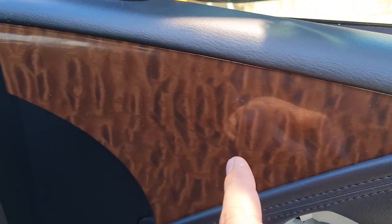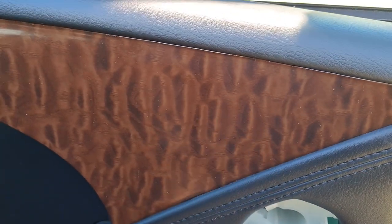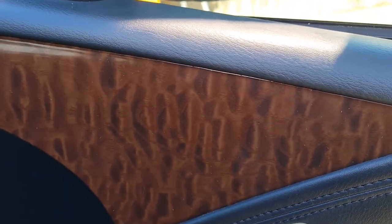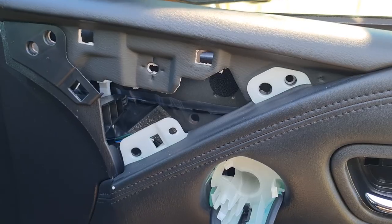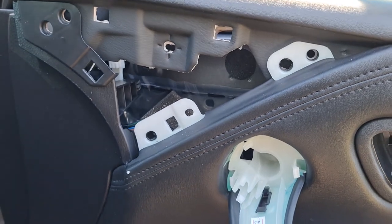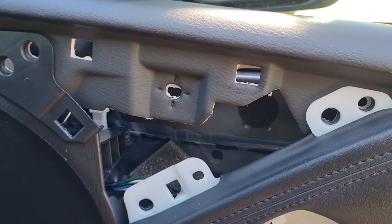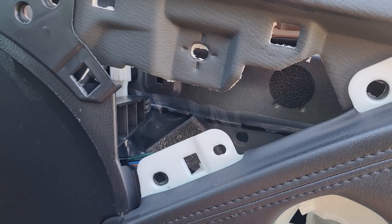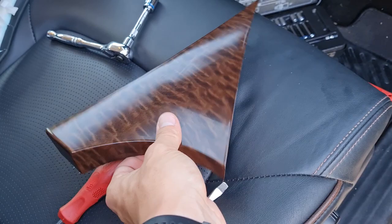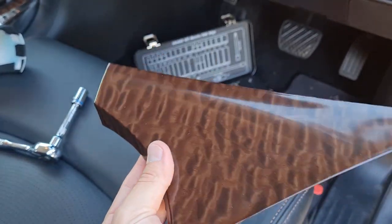There are some Phillips head screws that hold this into the door card. Remove them and this bit will come out and then you can wrap it from there. That's obviously where it previously sat — the wood grain insert. It's just got five Phillips head screws that hold it in, and then there's some retaining clips that will hold it in its little spot. Once you've done that, you've got it out and now you can wrap it.